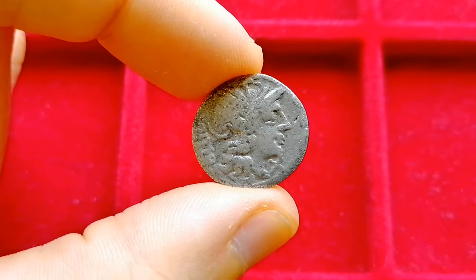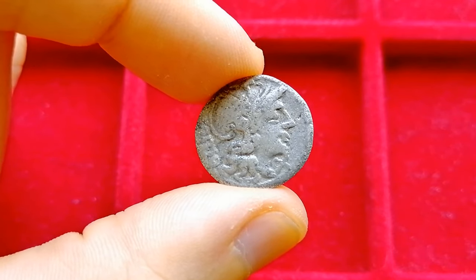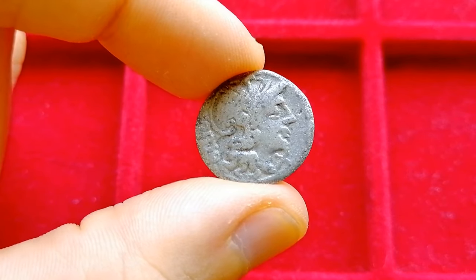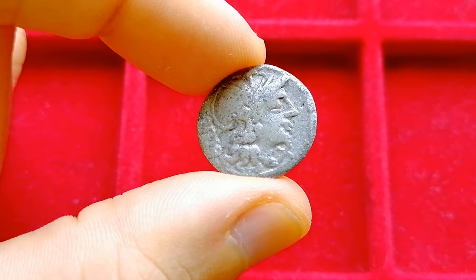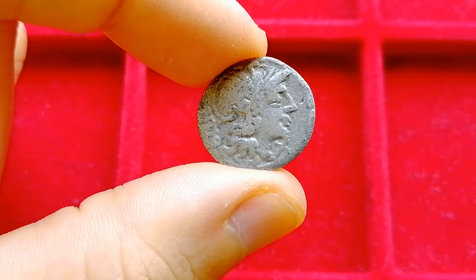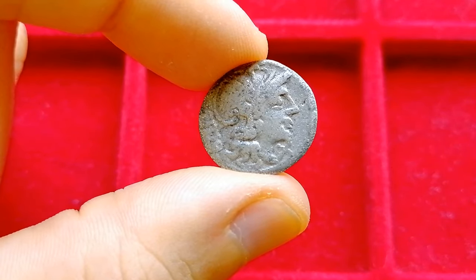Now let's look at this horrible thing here. Five years ago when I was starting out, I thought this was just a cheap, very worn Republican denarius. I was buying my very first cast fake. Fortunately, it was a cheap mistake — 15 euros. What we have here is the most common type of modern counterfeit there is: a cast fake coin.